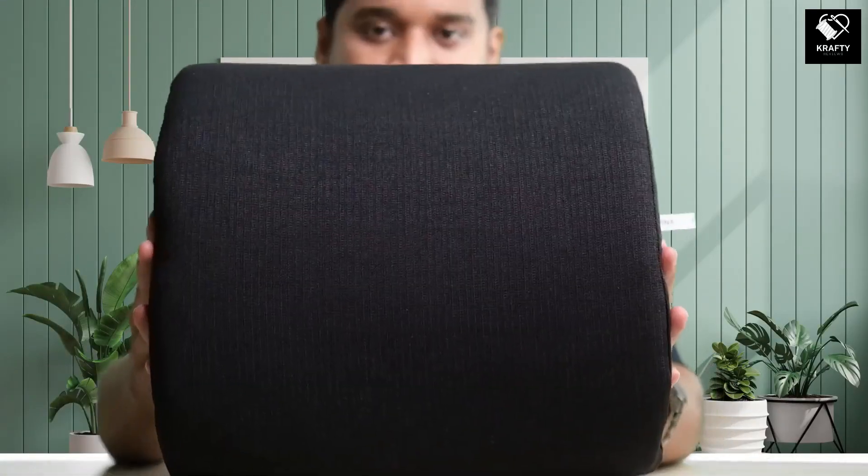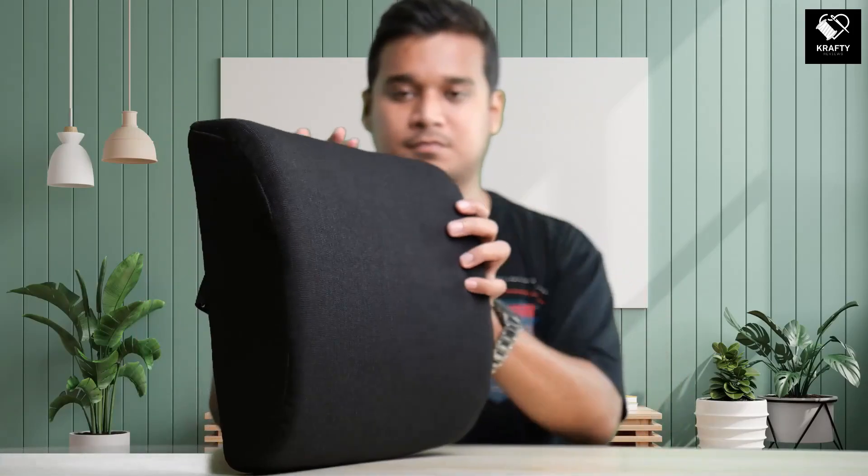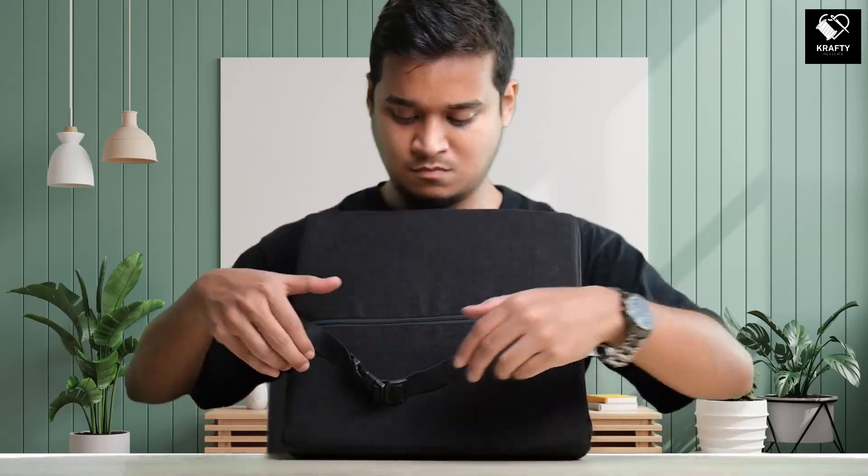Hello everyone, today I will be reviewing Allodon's Soft Memory Lumbar Support Back Massager Cushion. The curve shapes support your back's curve to achieve perfect spinal alignment. The ergonomic design of the cushion can provide lower back support and help improve your posture and reduce back pressure.